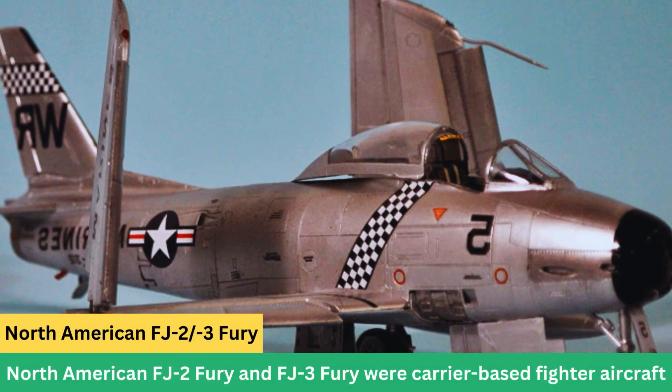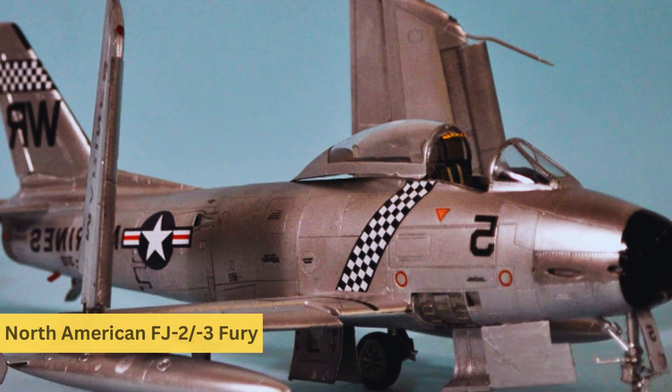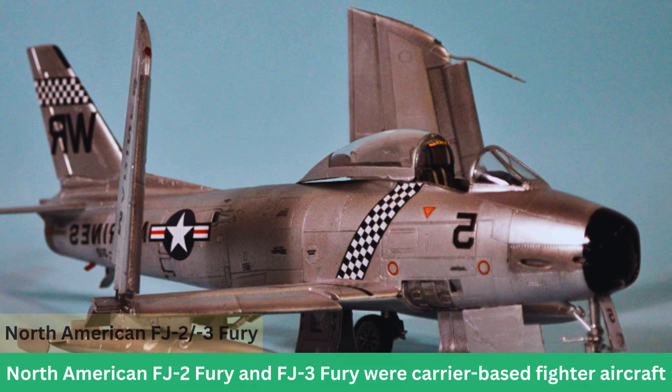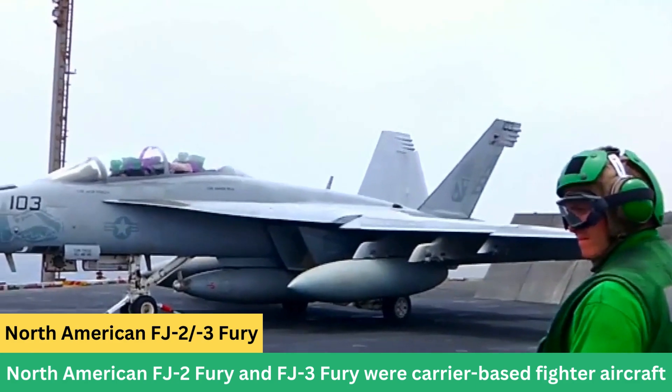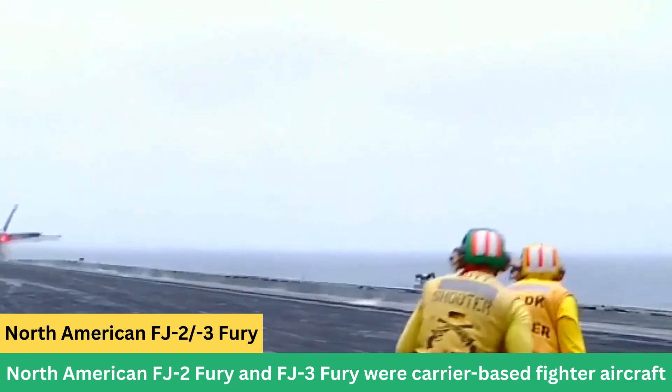Here are some key details about the North American FJ-2 and FJ-3 Fury. Development: The FJ-2 Fury was a modified version of the F-86 Sabre, adapted for carrier operations. The FJ-3 was an upgraded version with improved capabilities.